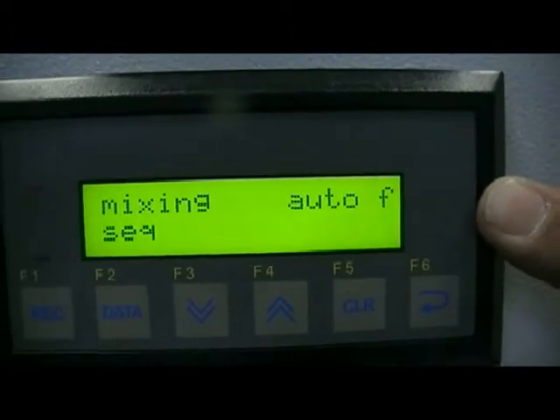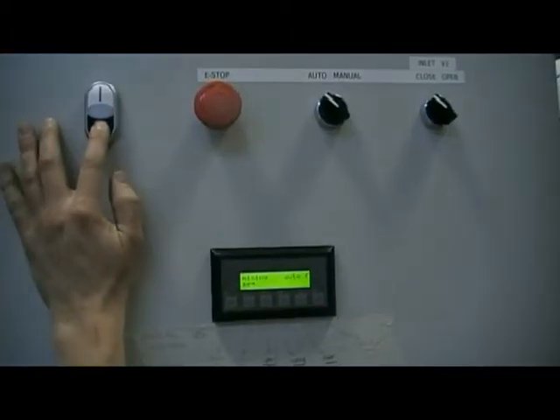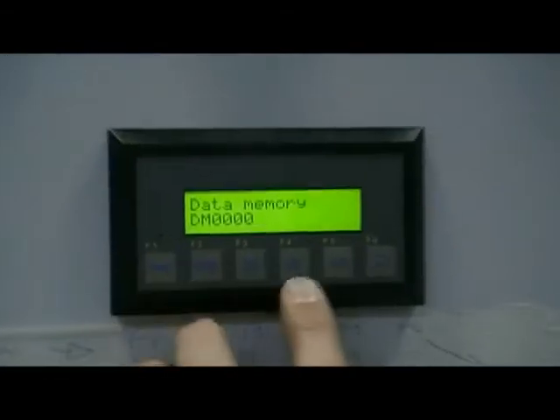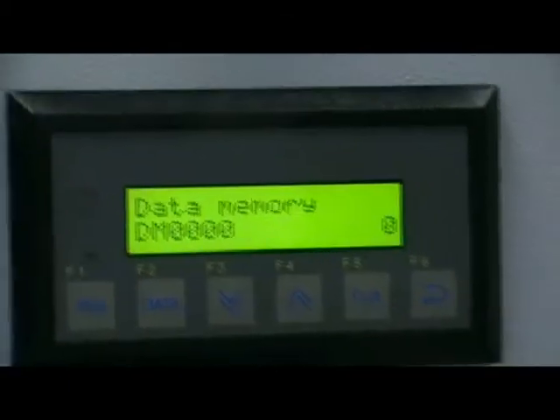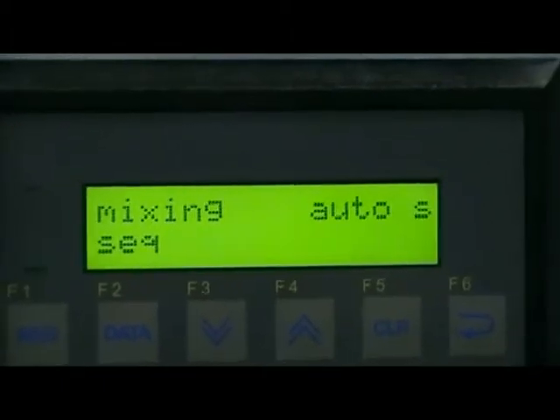So it says it's in auto and in fast. If I just repeat that sequence and change that back to a zero, we should go into slow speed. Press enter, and it changes to slow. That's the simple operation of changing slow and fast speed.